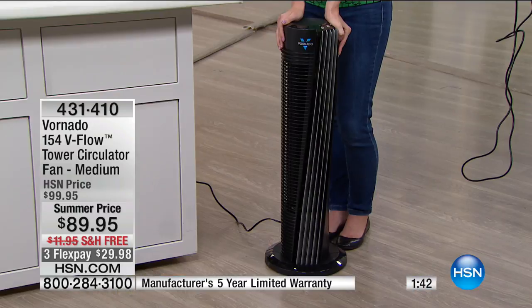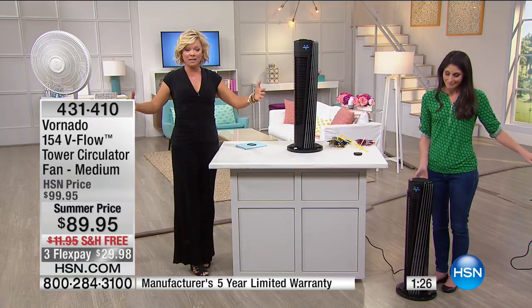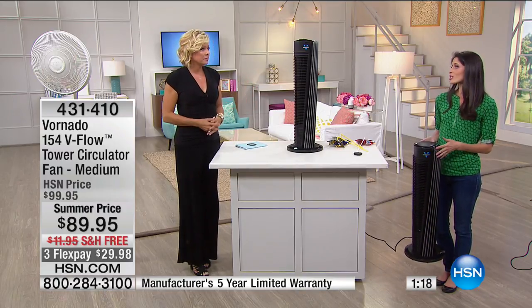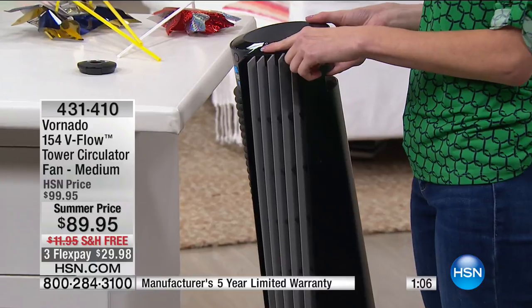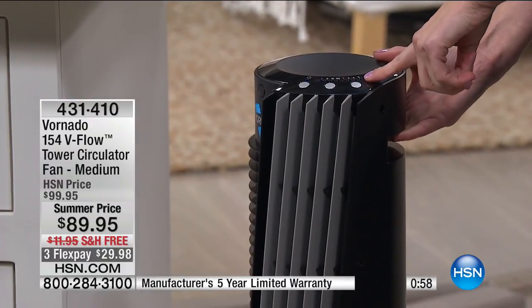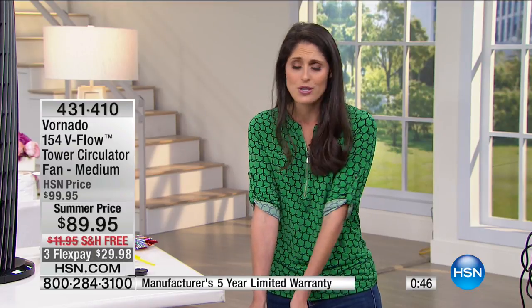Callie shares a personal story: she lost her mom about four years ago, who always ran hot during menopause and just suffered through it. Callie wishes she could have given her something like this. She also notes she loves how simple this unit is — just four speed choices and three buttons. If you want to change speed or set the timer, it's just one button each. There's not a lot of additional technology that could break or frustrate you in the future.